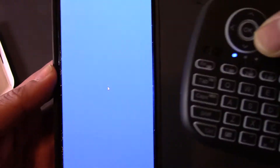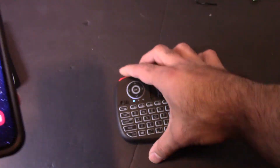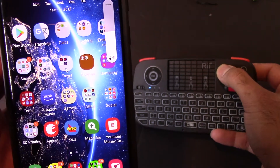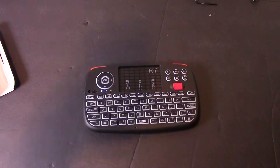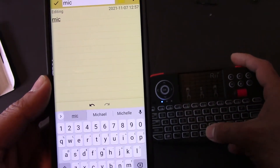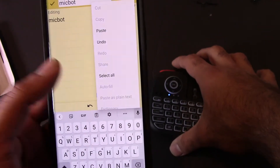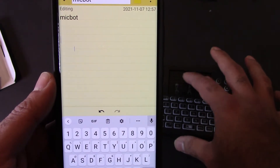It opened up Shazam by accident somehow. If you press the arrow keys it goes through my apps. The scroll key goes through pages which is cool. Press the home button to go home. Volume up and volume down work as well. I'm going to open up Notepad and type something. Here's a blank notepad — typing 'micbot' and pressing Enter. Simple as that. Pressing the right button opens the copy, paste, and undo menu — that's a shortcut key on my phone.